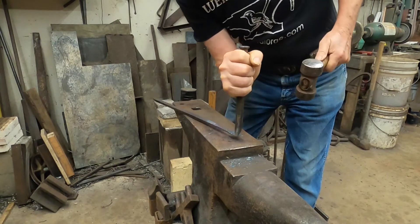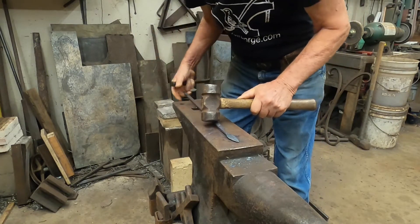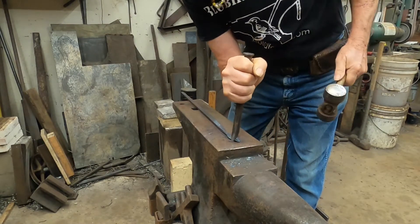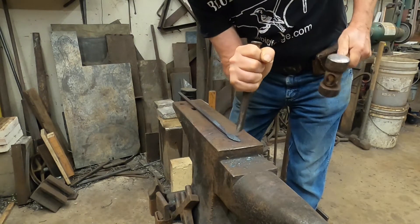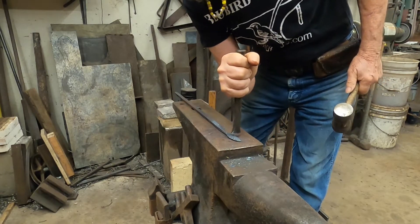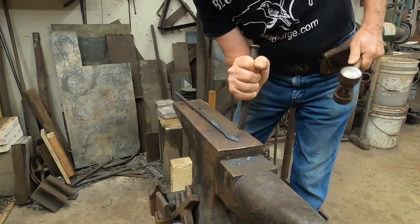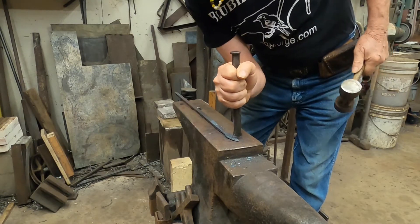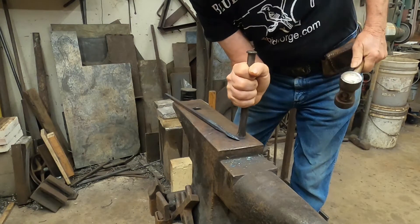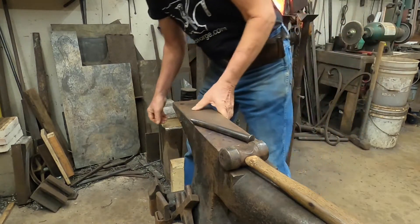These veins can be either opposite each other or alternating — leaves come both ways in nature. You can put as many or as few veins as you like. I usually put five opposite each other, but that's just the way I do it. There are probably millions of different plants in the world and they will all have different vein patterns.